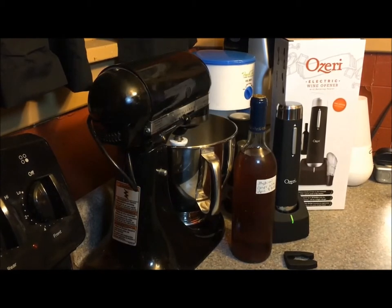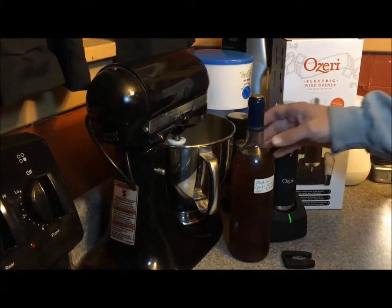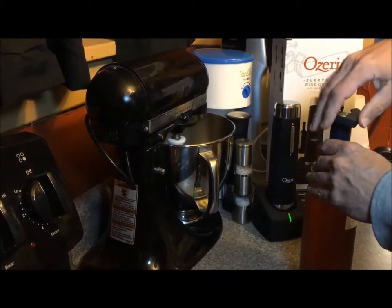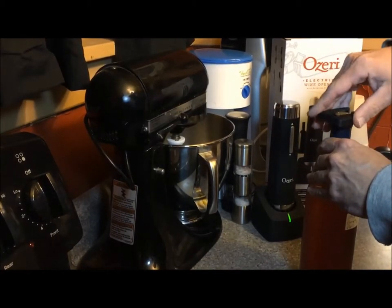What we have here is the Ozeri electric wine opener. It comes with a foil cutter. I'm going to try this out and see if I can get this to work.